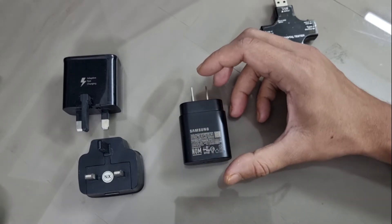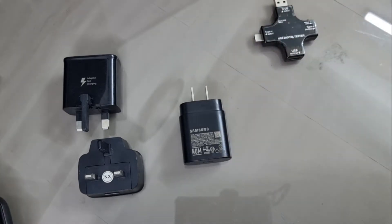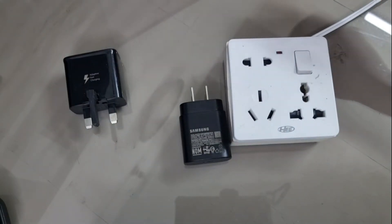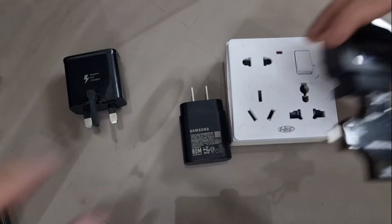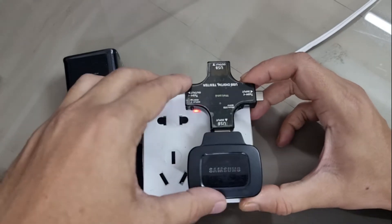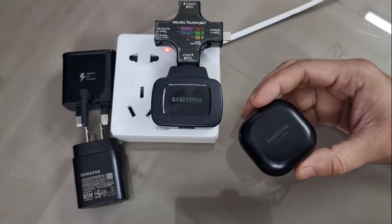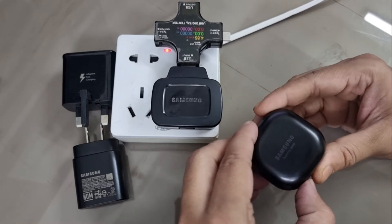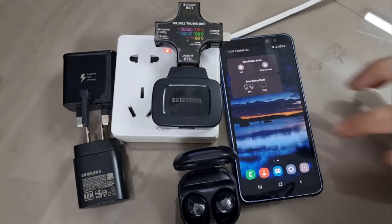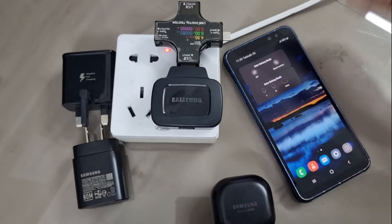I think this is a great setup for testing whether charging speed differs depending on the charger. One more thing to mention: for this experiment I completely emptied the Galaxy Buds Pro case, which you can see is at zero percent, so the Buds Pro should charge at full speed.